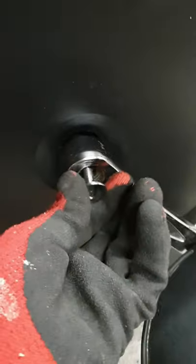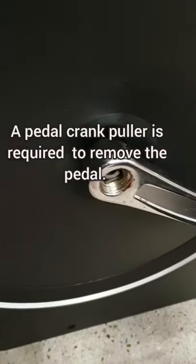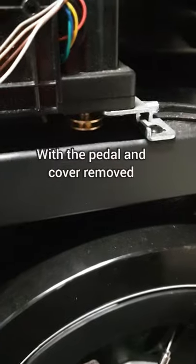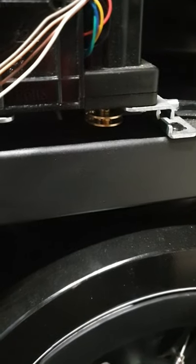That took a bit longer than I thought. There we go - hopefully this should just pull off. I might have to give it a bit of a wiggle. So with the pedal cover removed, let's have a look at what's underneath.